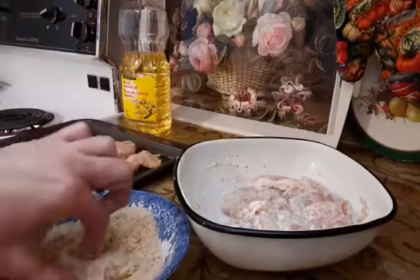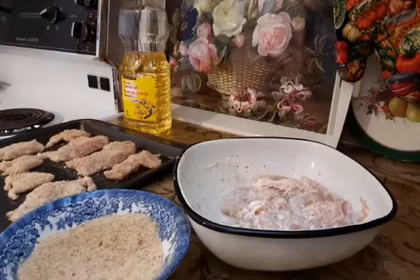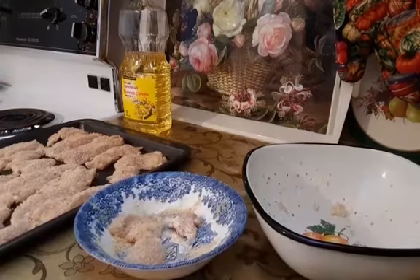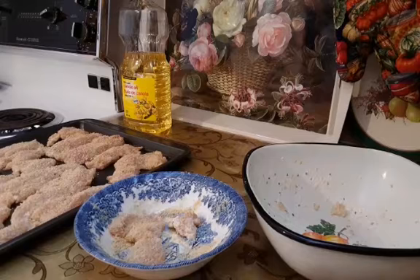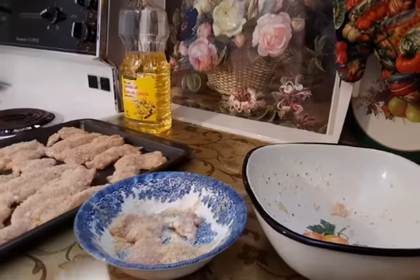And I will place them all on the tray. I ran out of breadcrumbs and I will add one teaspoon of breadcrumbs just to finish coating the last two pieces.